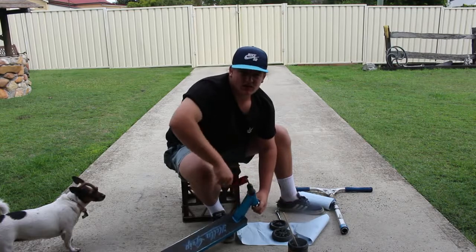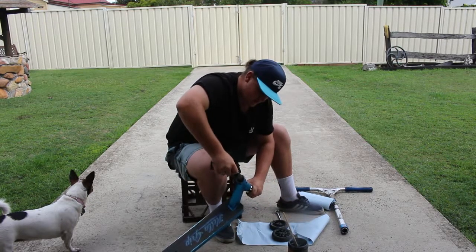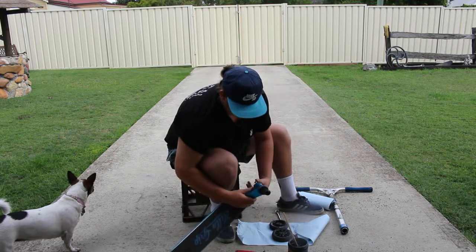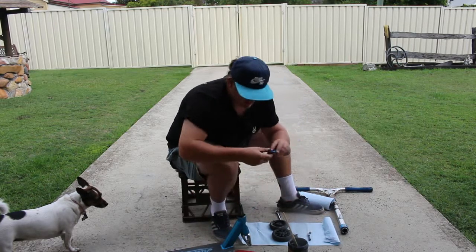I don't really like my headset that tight — I just like it nice and smooth, not too tight. I'm going to get some hooks around, it's pretty good. Slip the top cap on.